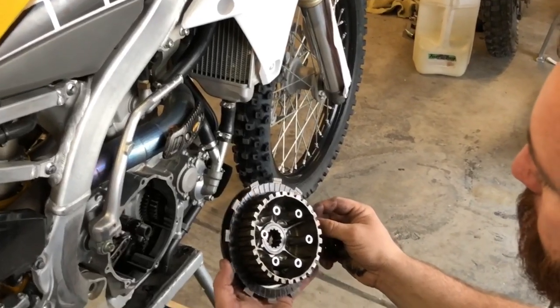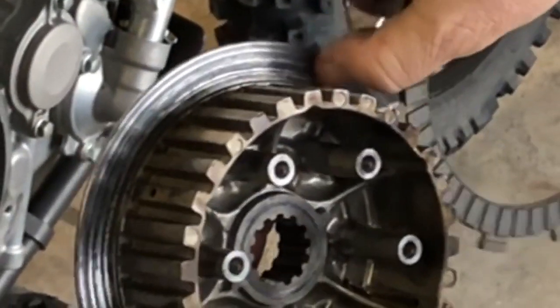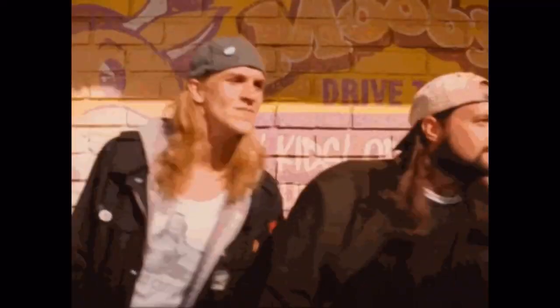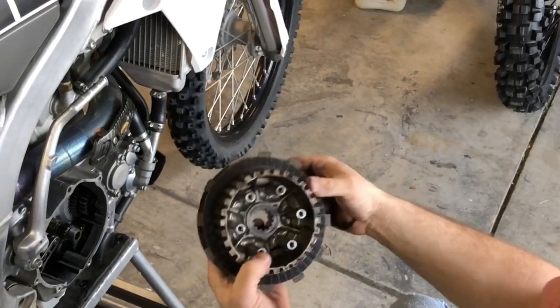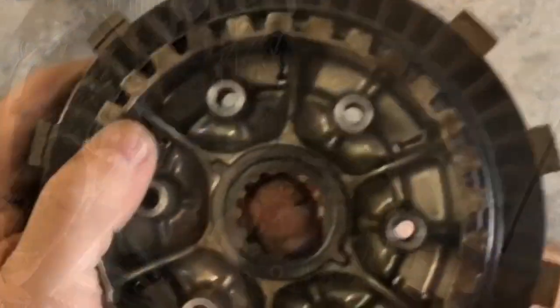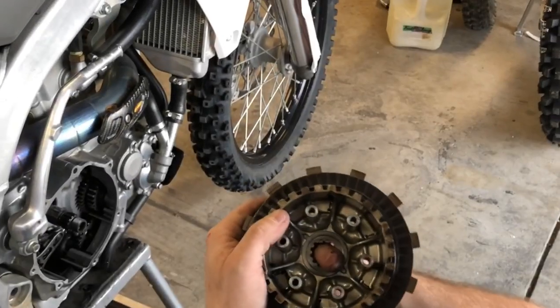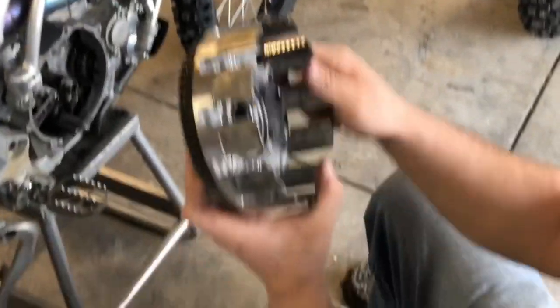The clutch was slipping at high RPMs, so I took it apart. The inner clutch had scoring on it, and you could see pretty deep grooves where the springs may have been loose. You can tell it's bad because that part moves — and per the Yamaha tech I talked to, that movement is actually supposed to happen.